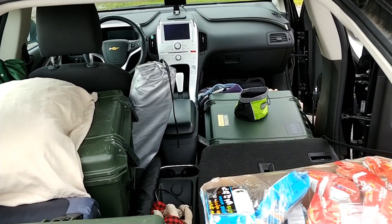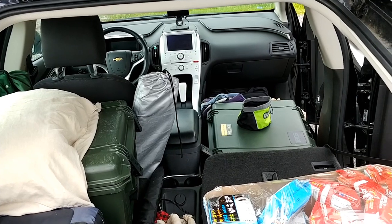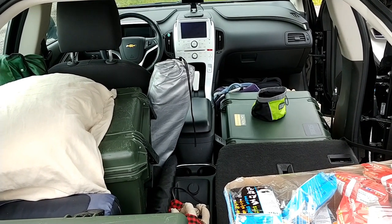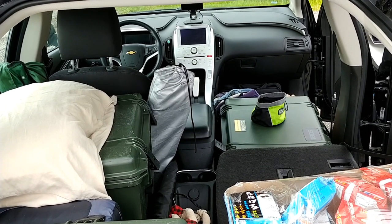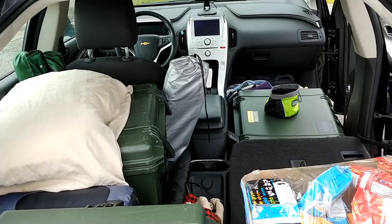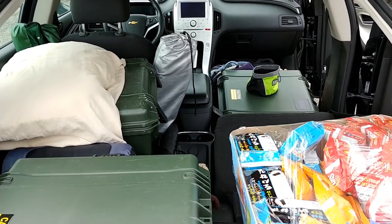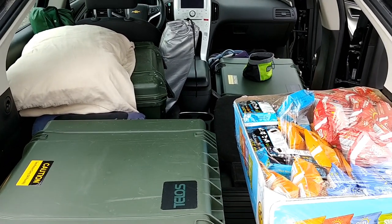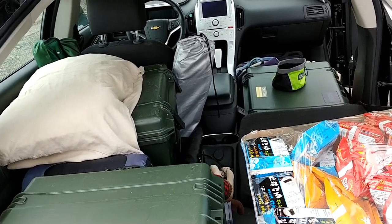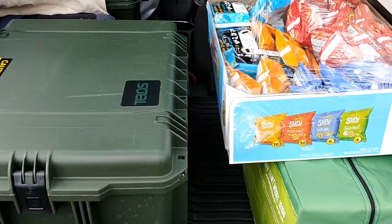The only catch with this is I have an airbag light because the seats do have airbags, so that's a little bit of an issue. But we survived like 100 years without airbags, so I should probably be okay. Hopefully the code goes away once I put the seat back in, but yeah, that's my setup for the next several days.